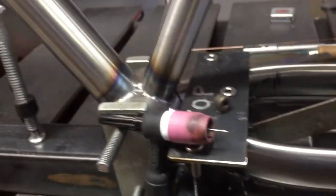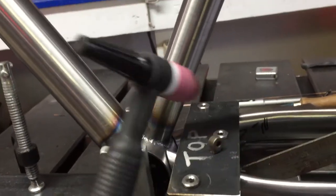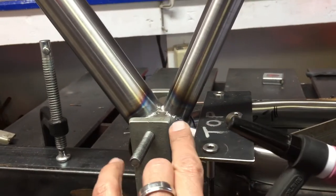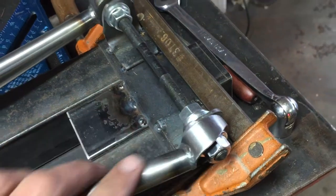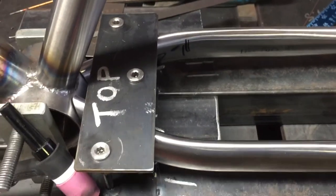Got everything cleaned up and ready to weld. The only drawback to this particular system is I think I'm just going to be able to get a couple tacks on the tops, then remove the plate and tack one on each side on the inside. I did cut off the little eyelets and polished that up so I can get the seat stays welded in. Cut them off with the bandsaw and filed it down.